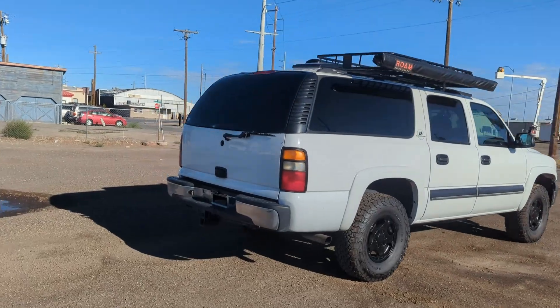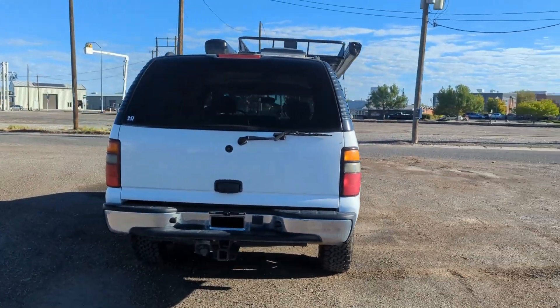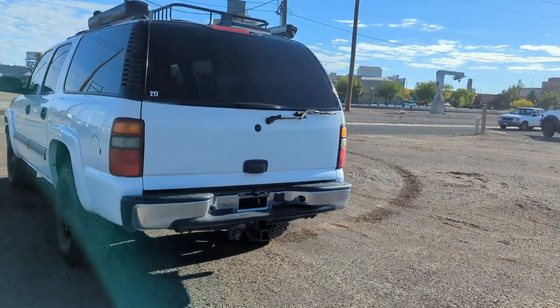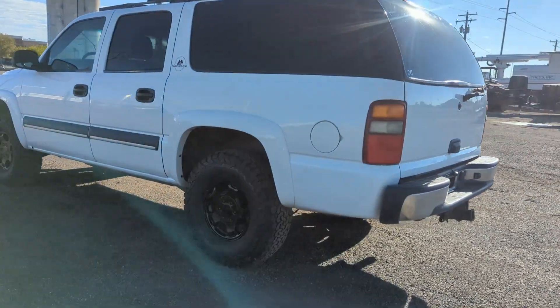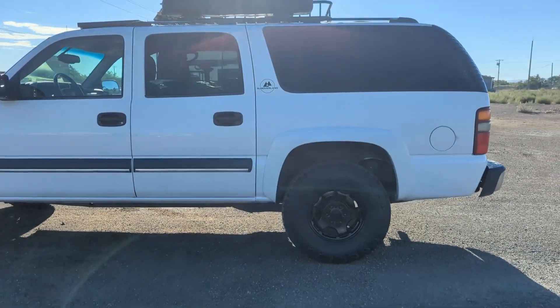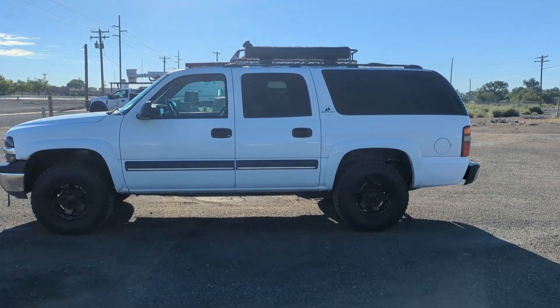We also do all the suspension. So Bilstein 5100 shocks all around. It has about a two-inch lift and 33-inch tires. This has the BF Goodrich All-Terrain TA — you guys are familiar with these I'm sure — very good tires.